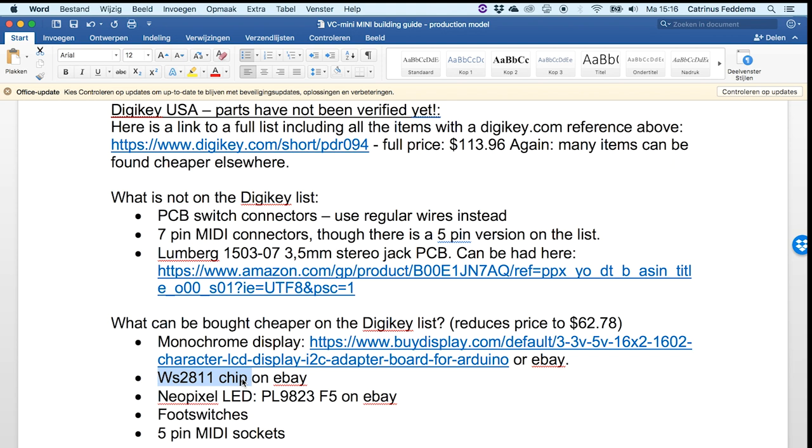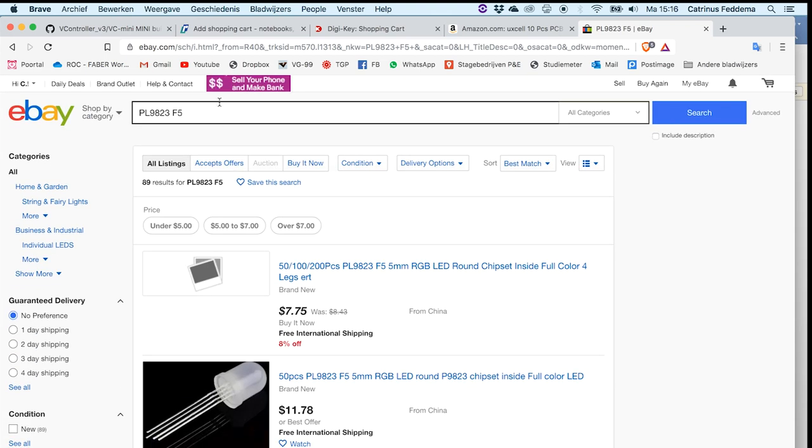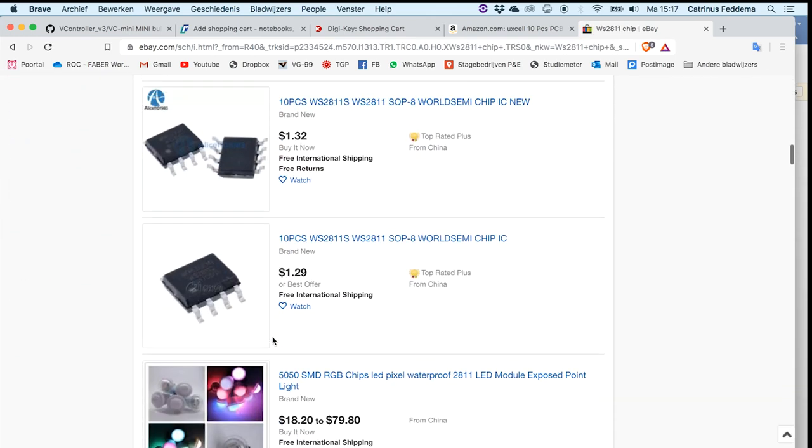The WS2811 chip is something I would usually get from eBay because they're a bit overpriced elsewhere. There's a lot of money to be saved — unless you can't be bothered with all of this and then you just pay whatever. You can get 10 chips for just around a dollar, so that's again a bit of money saved.